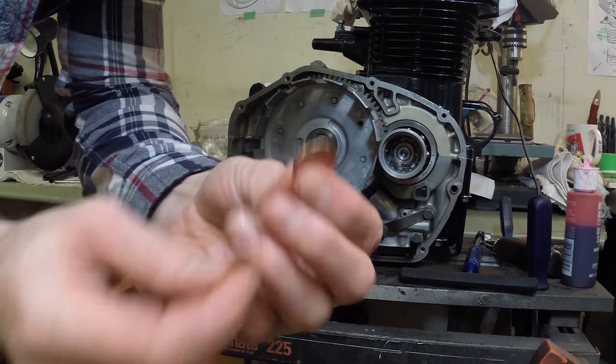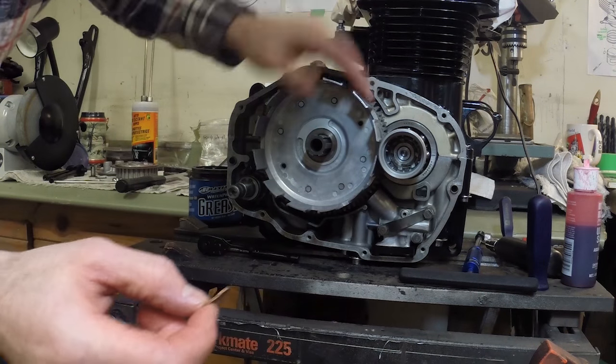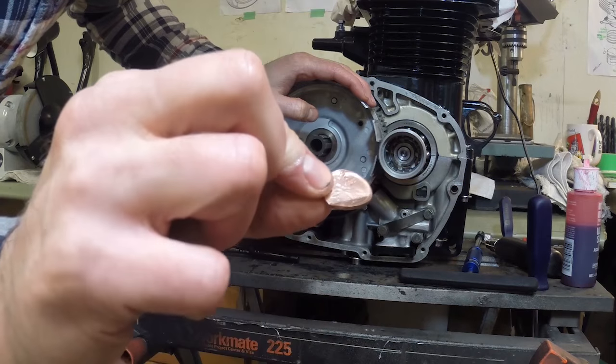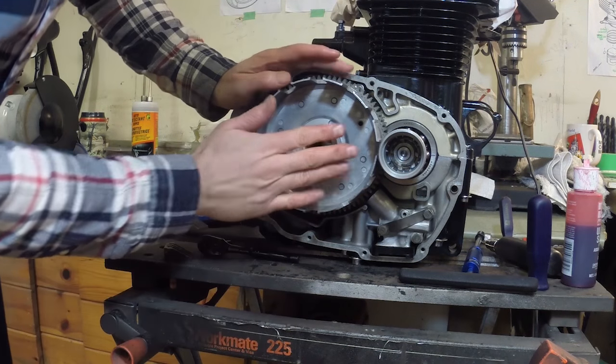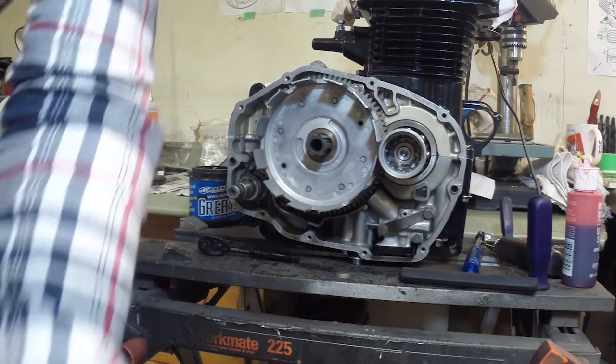I just rotated the engine a slight amount and you can see what it did to the penny — that's fine. Copper is a lot softer than the steel gears, so that's not going to hurt the engine. Lucky penny — I'll save that and put it aside. Now we can move on and get the clutch plates in.